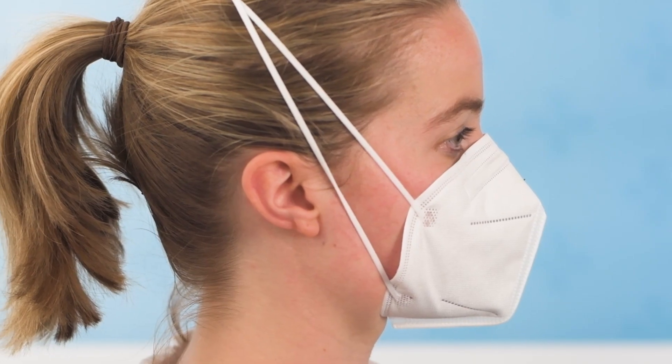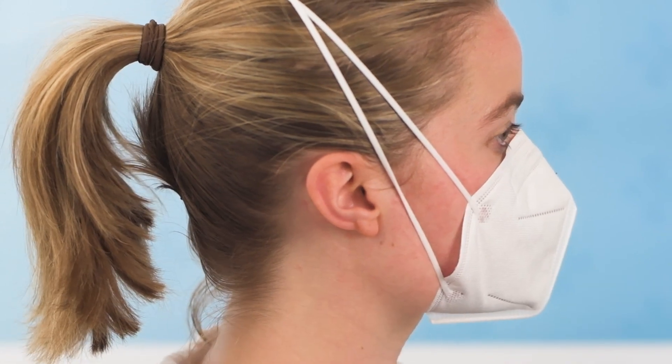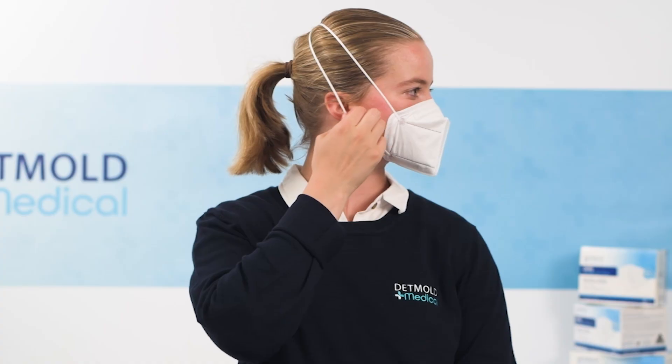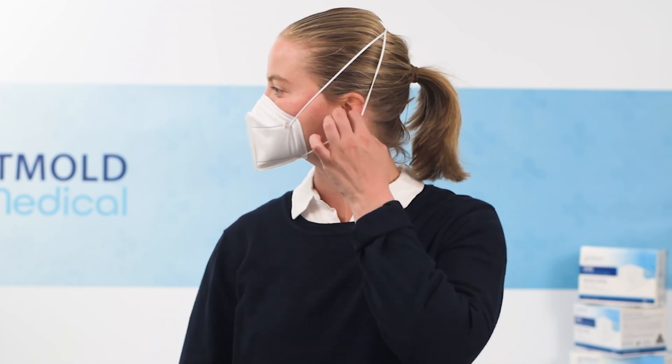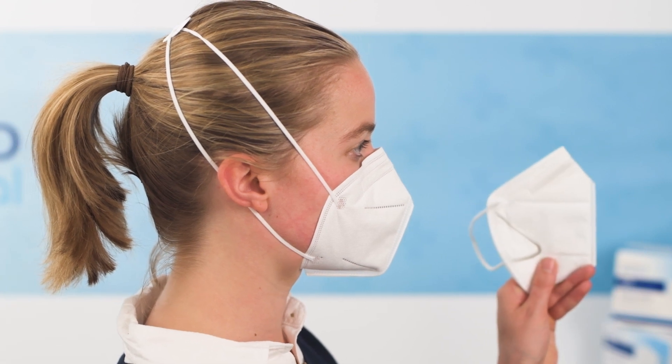If you notice an immediate gap between the side of the face and the mask, it may be that the strap needs to be adjusted. This can be done by lowering the strap below the ear. If a gap is still present after lowering the strap, a different size mask may be required.